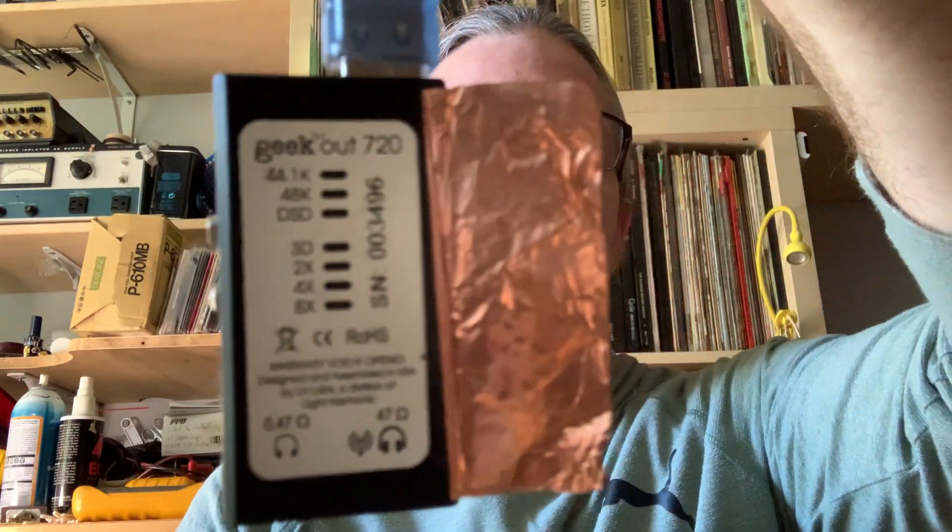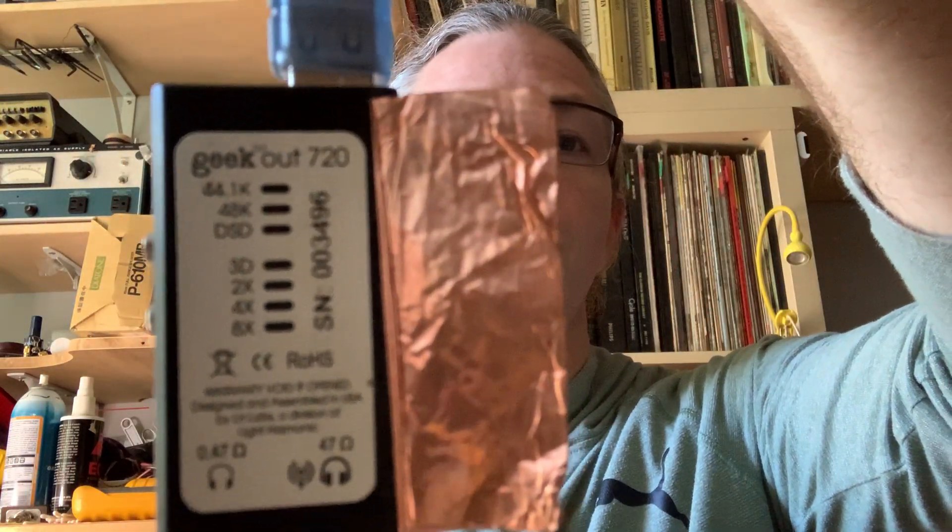Hi, this is Janos, it's Real World Audio, and on my last video I had a question: what is the name of that USB DAC that I have? And here it is — it's a Geek Out, Geek Out HD 720.